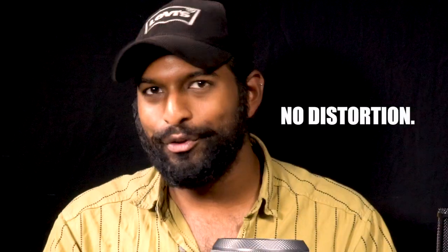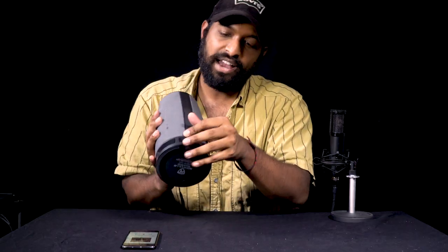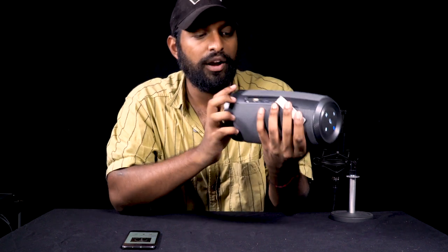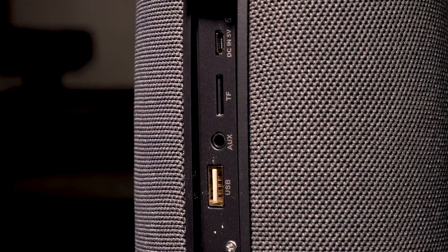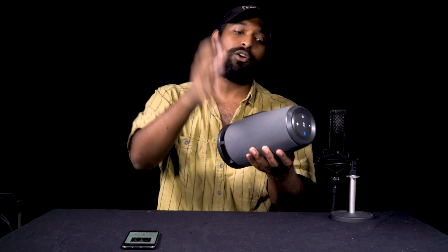On the top of the device is where all the buttons are. On the side, we have the housings for all the other inputs: USB input, aux input, TF card reader, and this is where you plug in the micro USB to charge the device.